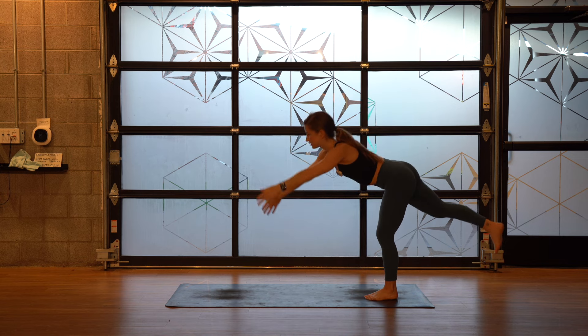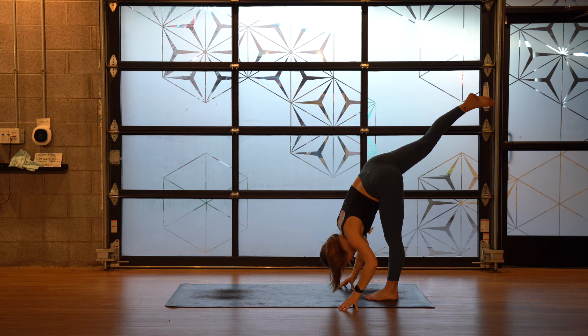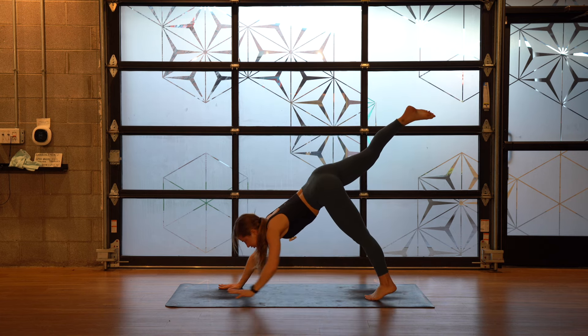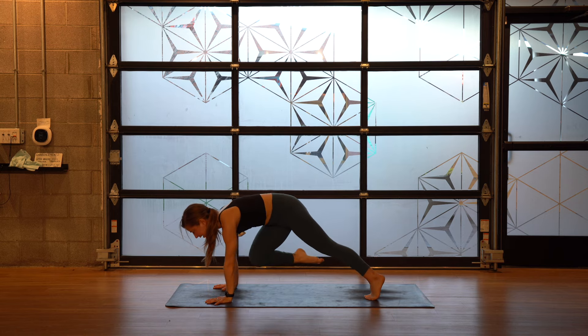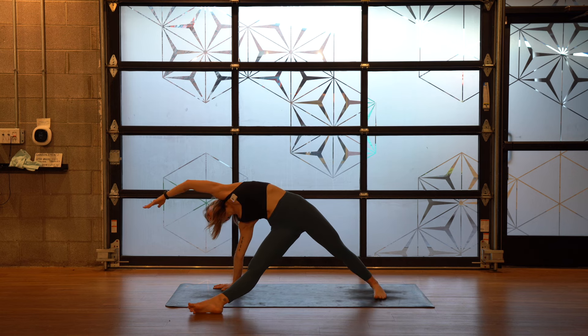Standing splits — dive your hands to the floor, right leg going up behind you. Keep your right leg up as you walk your hands forward and crunch your right knee to your left elbow. Kick your right leg out — fallen triangle. Spin your back foot flat. Think more space between the mat and your inner left thigh. Plug your right shoulder back. Extend your top arm over the front of your mat with your palm down or pinky down, for three, two, one.